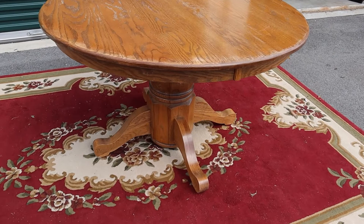These are great for breakfast nooks, little kitchen areas — places where you don't have a ton of space. Because it's a pedestal base, you don't have to fight the legs, so you can fit chairs around it and everybody's comfortable. She's an oak dining room table.